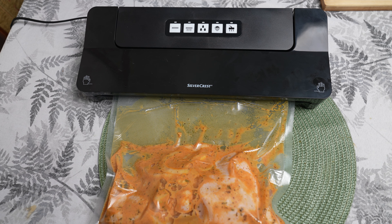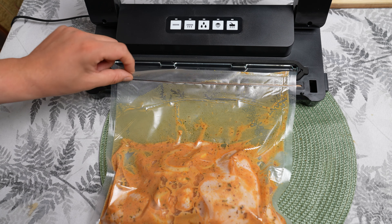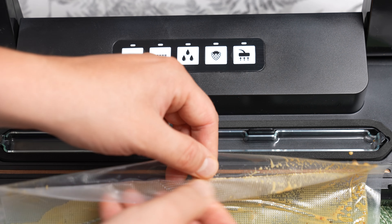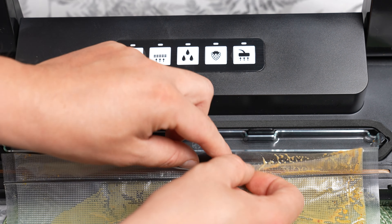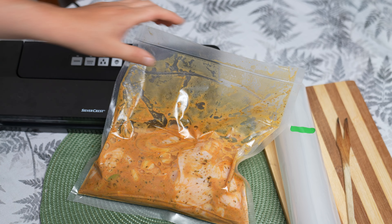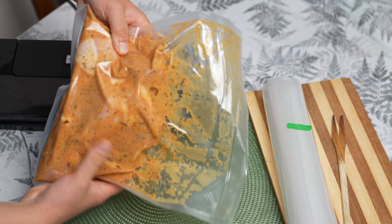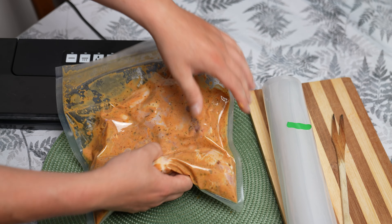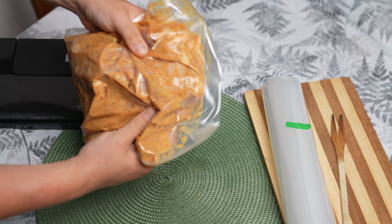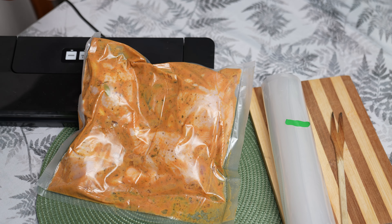The Silvercrest vacuum sealer is available in Lidl stores. Taking advantage of a promotion, I bought it for just under €15, which is an excellent price for such a device. On the market, there are devices with similar parameters priced between €40 to €60. The sealer is very easy to use, but I deduct points for the lack of ability to freely set the amount of removed air — sometimes this process is random if the bag is soiled with marinade. The build quality is very good, although I had to trim the gasket slightly as it was too long and was bending. Overall, it was a very good purchase and I am satisfied with it.